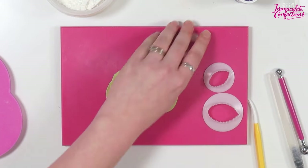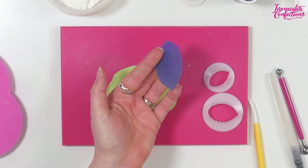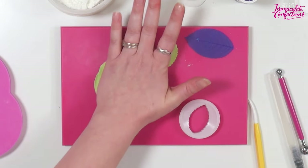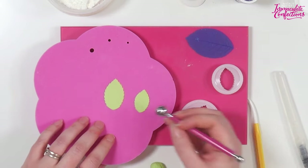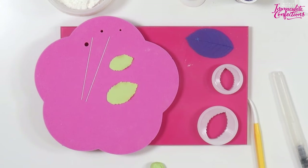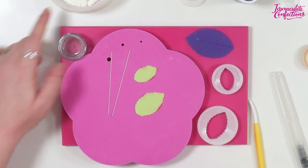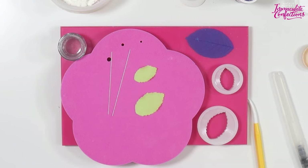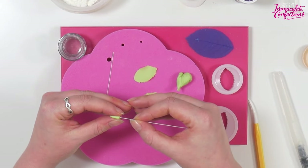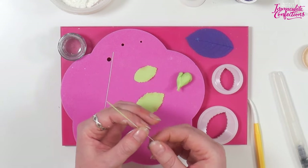I've used the big one and the medium one, and I've also used the FMM Veiner - just a very simple single-sided veiner. Use a ball tool around the edges to thin it out a bit and get rid of those blunt ends. I'll pop them onto 26 gauge wire using the twiddle method: roll a very thin sausage of flower paste onto the wire and affix that to the back of the leaf. A little bit of edible glue, a little sausage of paste, pop that in, then roll it down the wire and take off any excess.